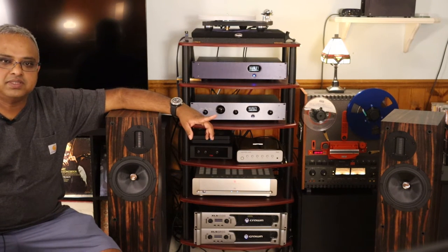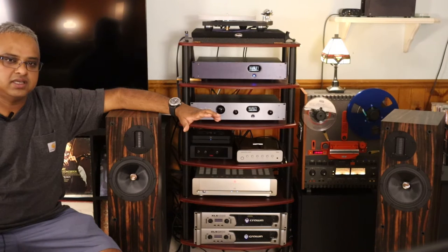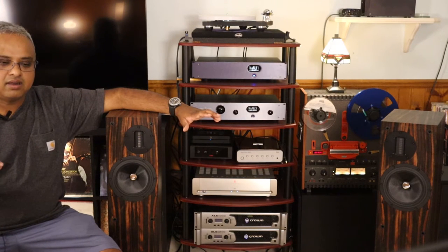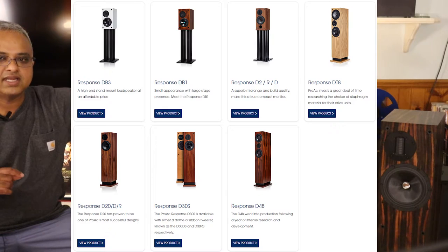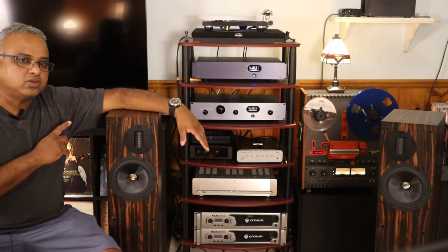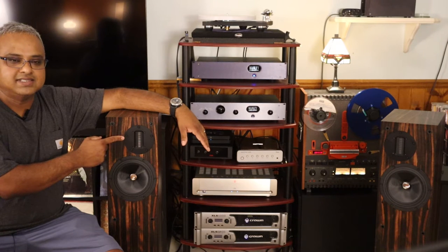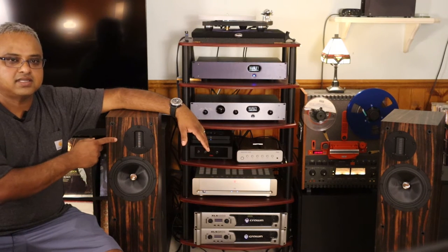The D20 is from the Response range of speakers from ProVac, and the Response range is just one step away from the flagship K-series range. The D20R is the second floor standing speaker in this Response range. The D20 is available with a soft dome tweeter or a ribbon tweeter. This model here is the D20R — R stands for the ribbon. The model with the soft dome tweeter is called the D20S.